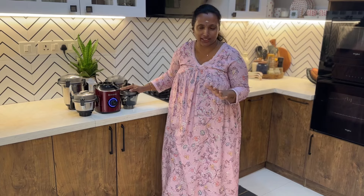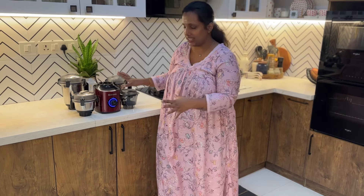We have 4 jars in this mixer grinder. We have 3 jars in this mixer and a small chopper. I've been using these features. We have a full look.